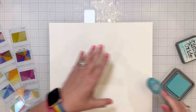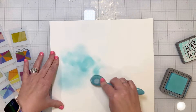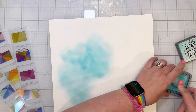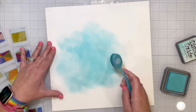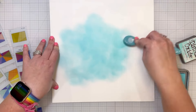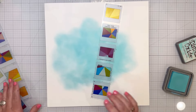First I'm going to start with some Salvaged Patina distress oxide, using my ink blending brush and putting some of that on the background. I'm going to do just a big splotch of it — most of this is going to be covered up so it doesn't really matter exactly what it looks like.